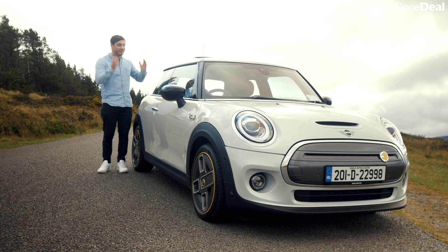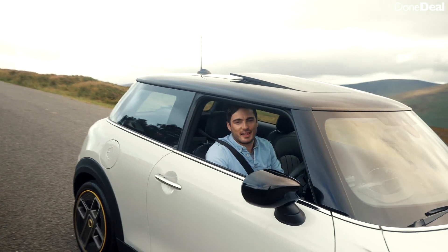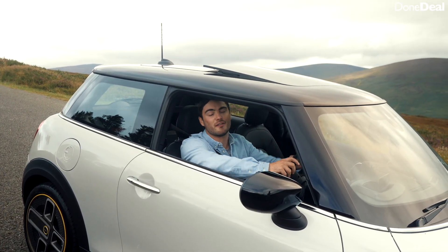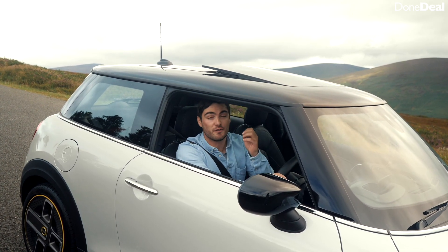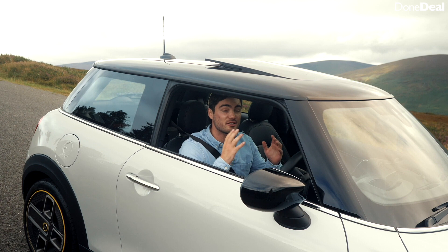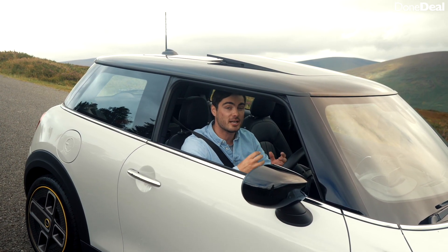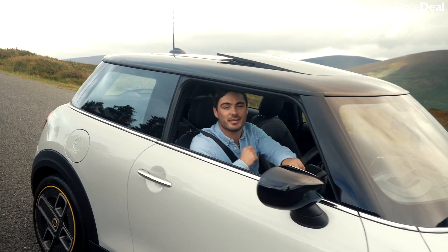Well there you have it — that is Dundeal's review of the Mini Electric. After a few days driving it, it's shown me that the future is bright, that electric cars at an affordable price can be fun, and that hot hatches will live on. We hope you enjoyed the review. Thank you so much for watching — if you did, please subscribe and let us know in the comments what cars you'd like to see us review next. Until then, we'll see you in the next video.